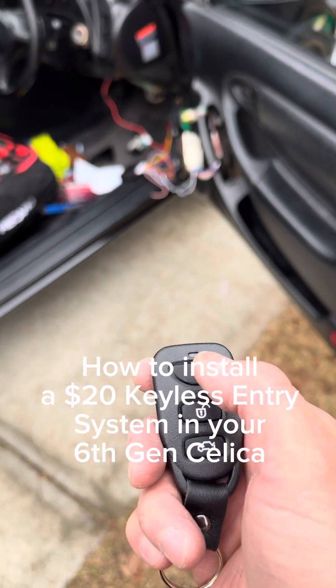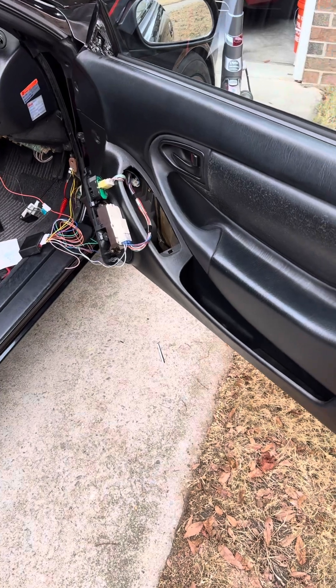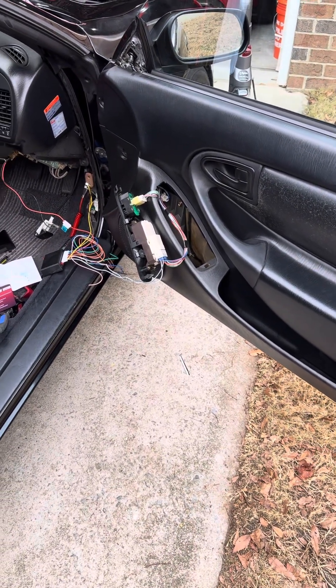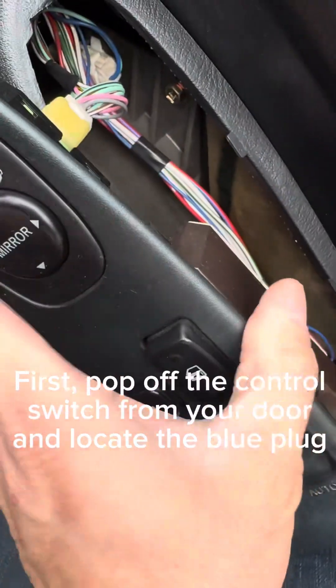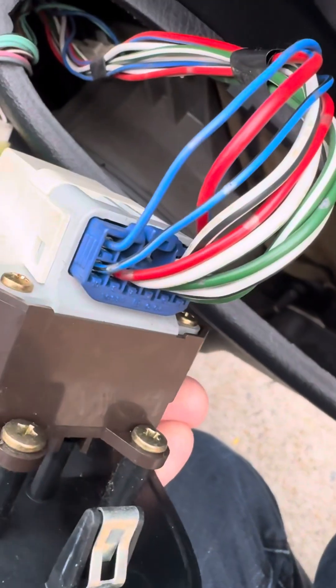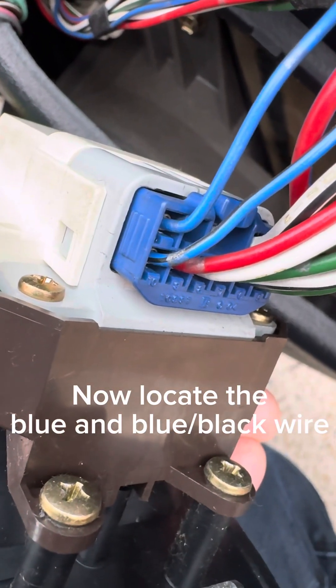How to install a $20 keyless entry system in your 6th Gen Celica. First, pop off the control switch from your door and locate the blue plug. Now locate the blue and black wire.